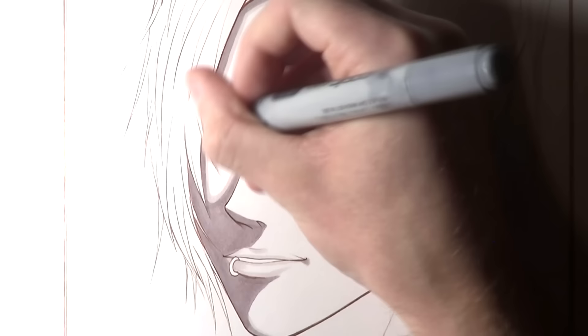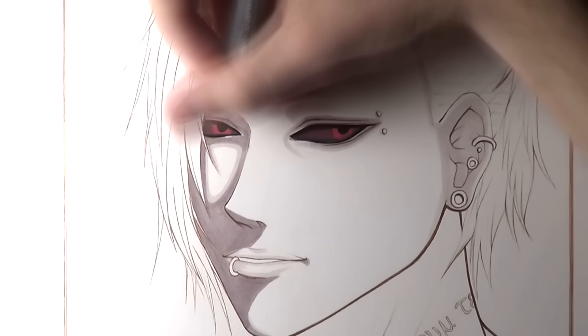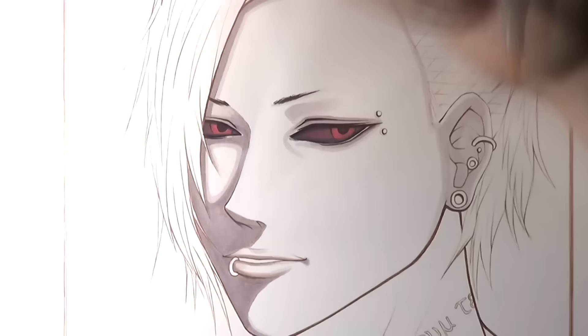For the colouring of his iris I actually used a crimson Copic marker — a nice bright red — and then I used the crimson over the top of the grey tones as well to help add that red tone overall throughout the eye. After that I used a black Copic marker to add some darkness around the outlining and for the eyelashes.